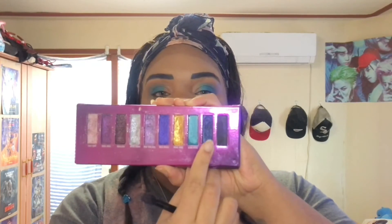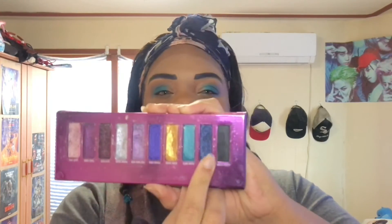I clean this brush up — I'm going to use it again. Going to go into this palette and into the shade Legendary, which is this deep like navy blue right here. It's like a shimmer navy blue. Going to pop that in the inner corner areas.